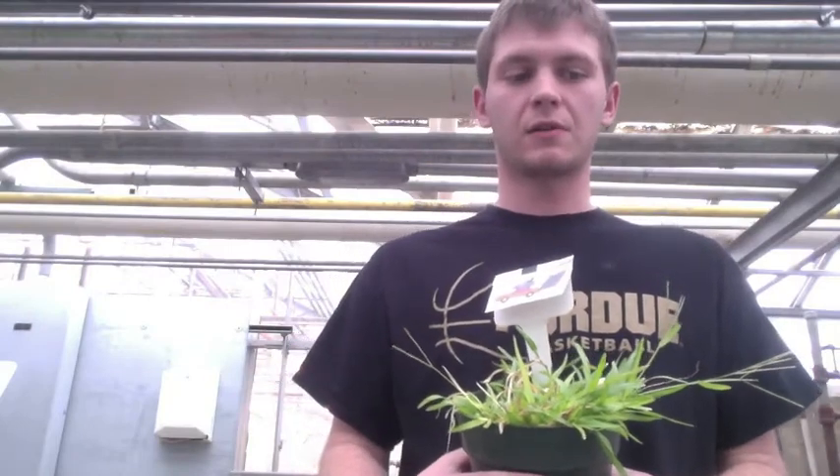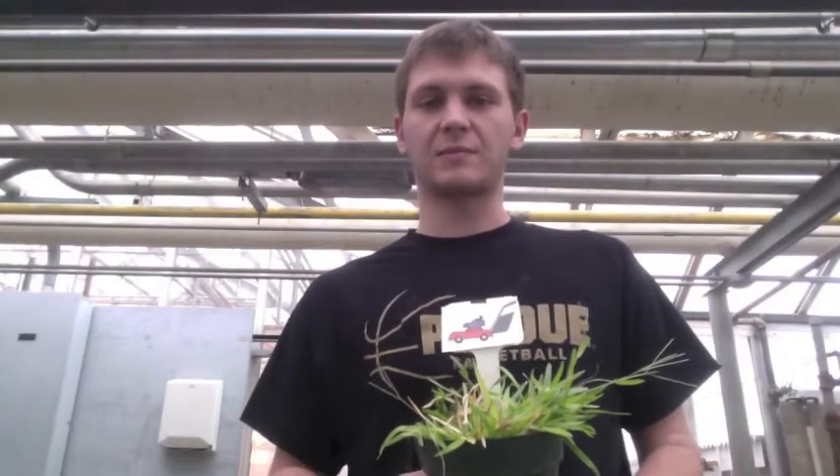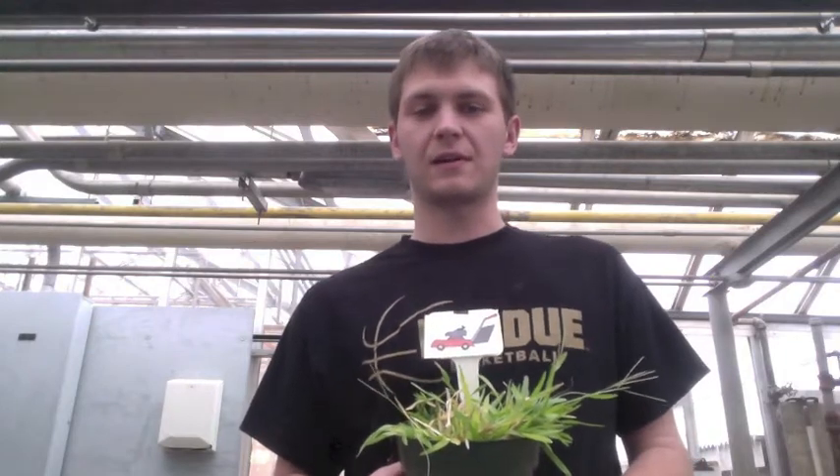Unlike Kentucky bluegrass, carpet grass is going to grow a little bit more aggressively. With the tall seed heads, you're going to have to mow it more frequently — more like two or three times a week. When mowing carpet grass, you're going to want to use a rotary mower because of the rigid leaves. It's not going to be ideal on roadsides because the tall seed heads make it hard to see around corners.